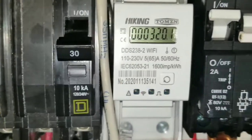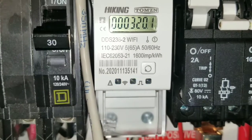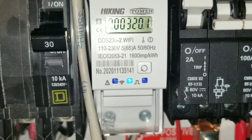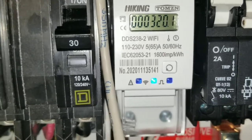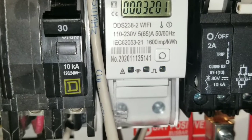Even if I shut down the inverter, I'm not losing any of the readings — it stores the memory and everything just works perfectly. Just want to show you it's still working and everything is perfectly fine.